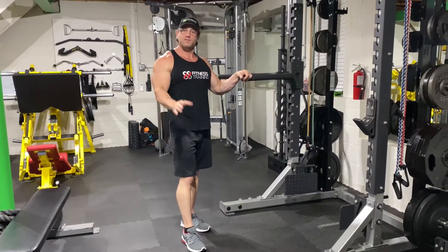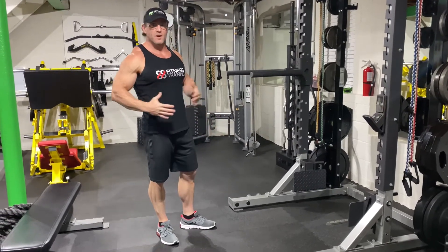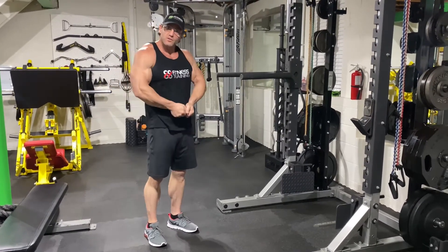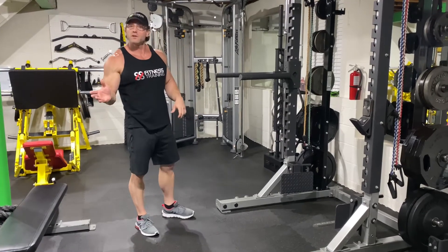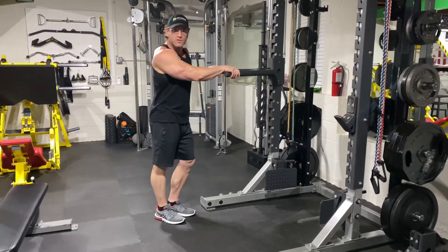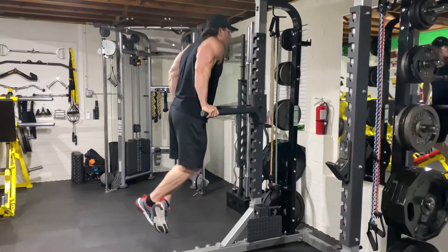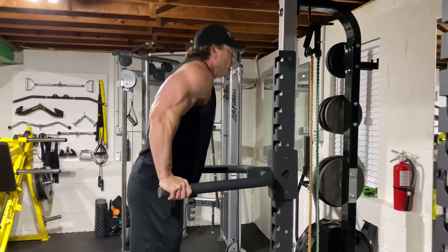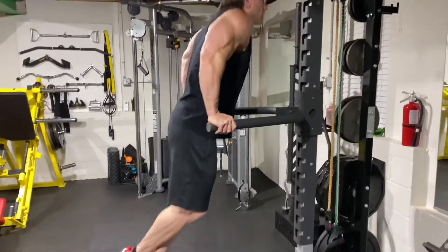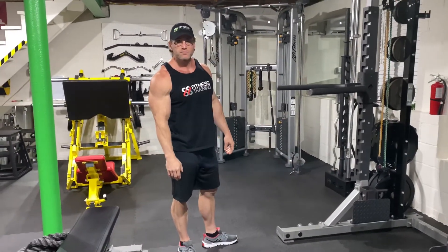Last tricep exercise for beginners today: dips. Good old fashioned dips. These are going to get easy after a while depending on your body weight, so just add weight. You can pinch a dumbbell with your feet or use a belt and strap weights to yourself. If these are hard at body weight, stick with body weight until they get too easy. Just dip down, back up. Squeeze the tricep at the top, bring it down slow. Load those triceps.